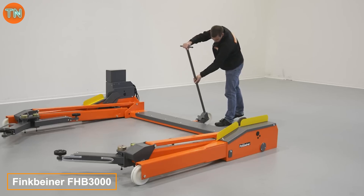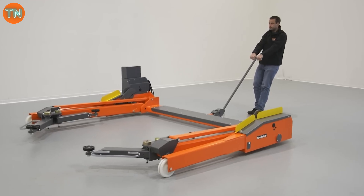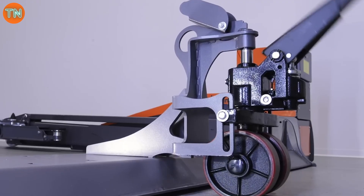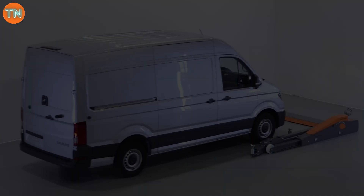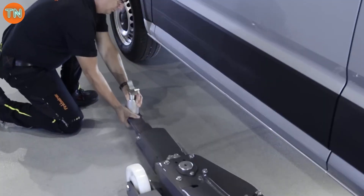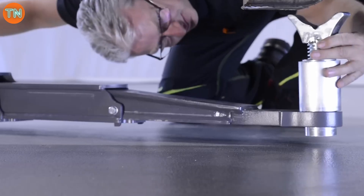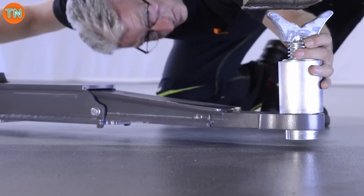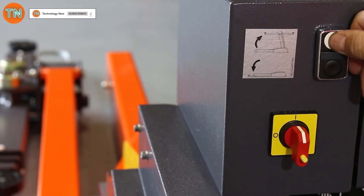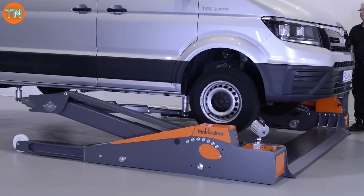The Thinkbeiner FHB 3000 is a car lift for vehicles up to three tons that can be managed by a single person. Its smart design allows car doors to be opened at any height, and the safety system operates with both hydraulic and mechanical components. The car can be raised up to 1.8 meters, taking around 40 seconds to raise or lower. The rack design also makes it safe to lift various vehicles including vans, vintage cars, and compact models like the Volkswagen Beetle.